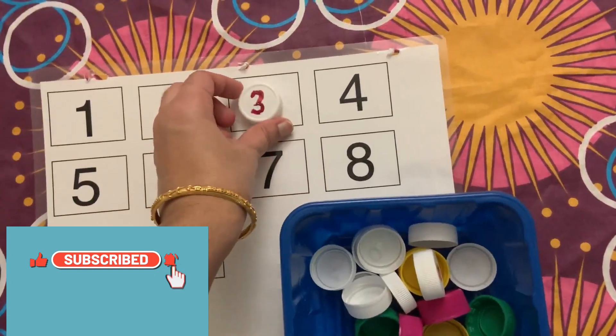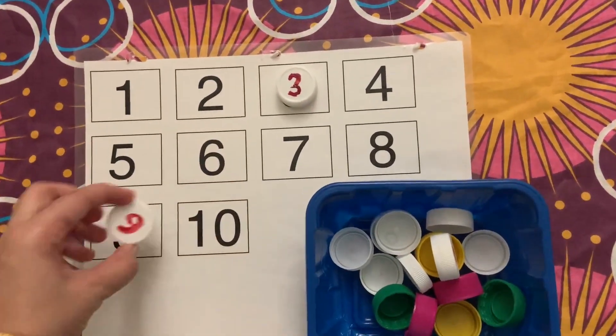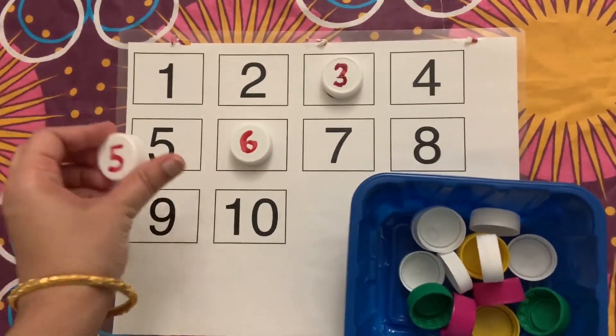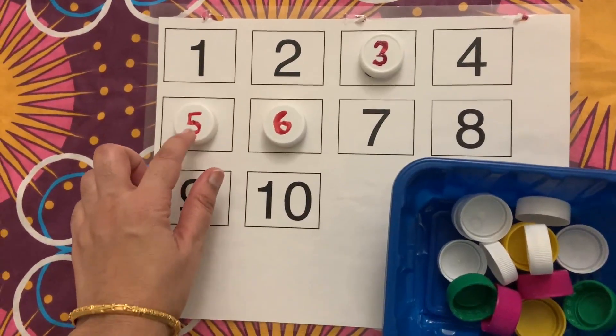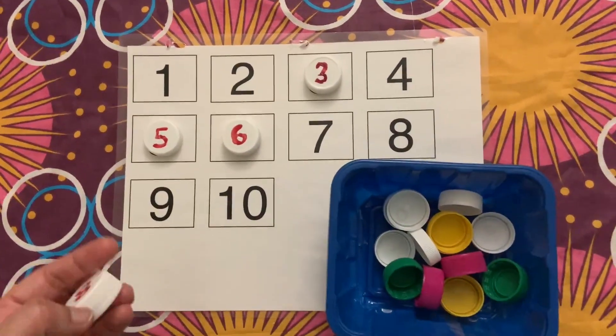We can even make a dice game with this, where kids need to roll a dice and match the same number with the help of bottle cap numbers. A zero is missing in the sheet — we can even add a zero over here.